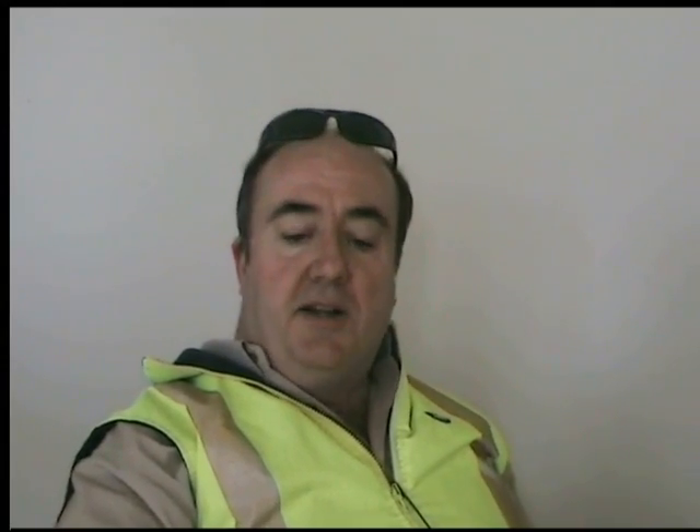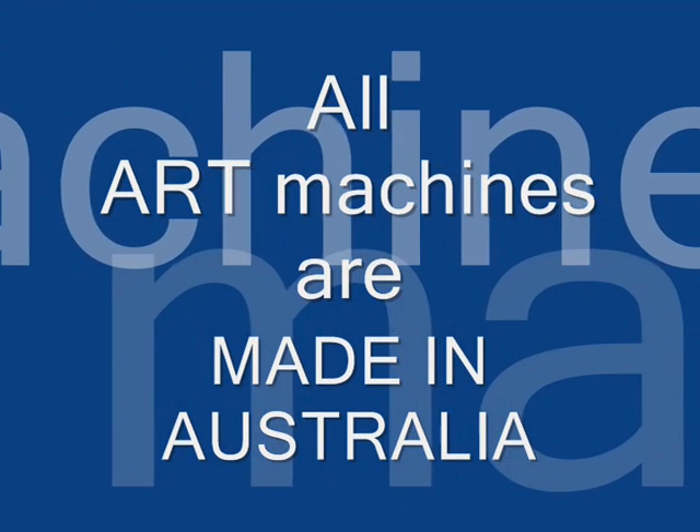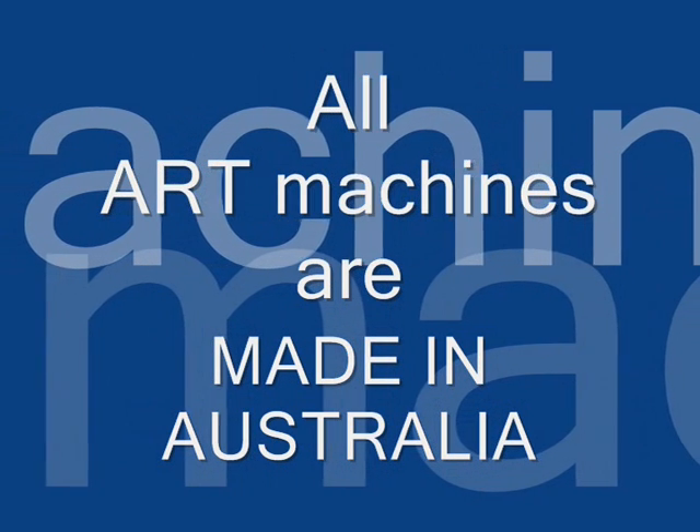We also looked at European equipment, but basically the European equipment we looked at was more than twice the price. I was not comfortable with the support of machines through our welding supply vendor, and basically that's where they come from. We wanted a machine that was made here so we could get the parts and the support. The last thing we wanted was a European product that came through a welding gas supplier who dropped the agency six months later and left us high and dry — we've had problems with other pieces of equipment where that's happened. So it was very important that if the technology was available in Australia, we wanted to buy Australian.